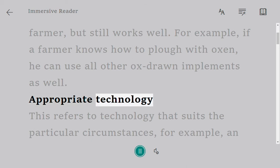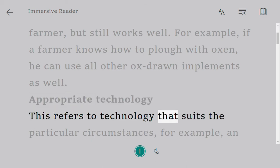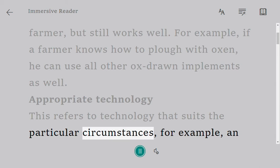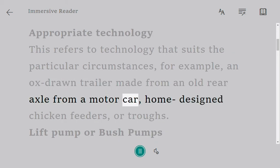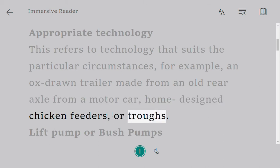Appropriate Technology. This refers to technology that suits the particular circumstances. For example, an ox-drawn trailer made from an old rear axle from a motor car, home-designed chicken feeders, or troughs.